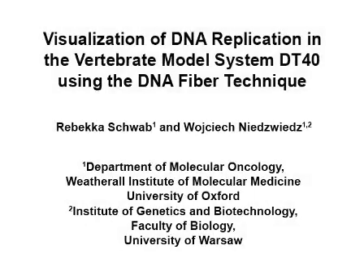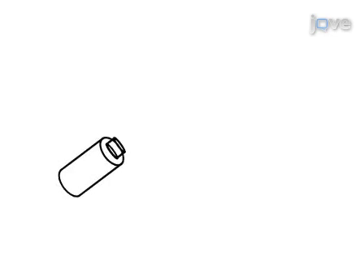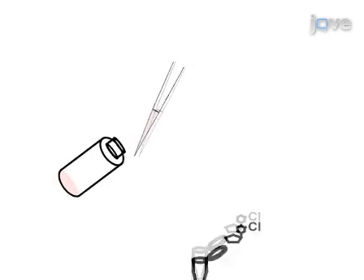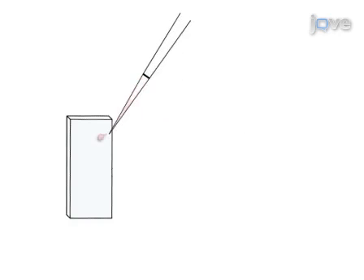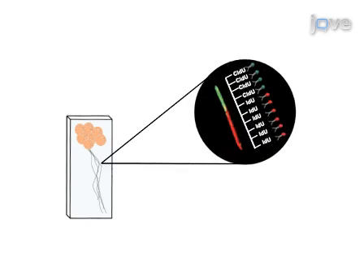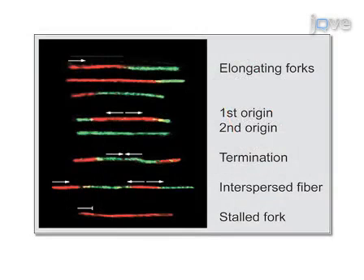The overall goal of this procedure is to visualize DNA replication on the single molecule level. Begin by incorporating halogenated nucleotide analogs into newly synthesized DNA in living cells. Spot the cells with labeled DNA onto a microscope slide, then lyse the cells and stretch out the DNA. Subsequent immunostaining of DNA fibers and analysis of the fluorescent microscopy images can illuminate the global replication fork dynamics to allow quantitative analysis of parameters that influence the overall replication program.